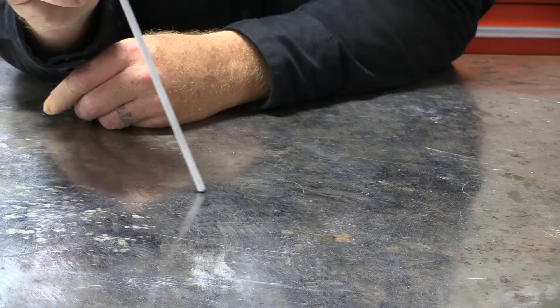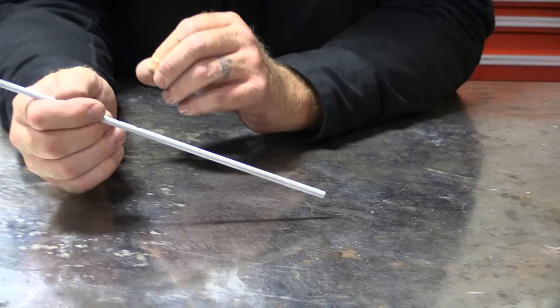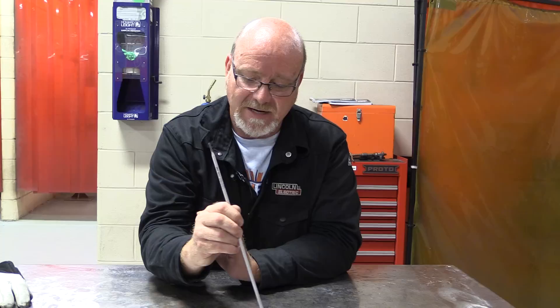How fast do you go? Your instructors will show you, but you go as fast as the puddle tells you to go. You want a nice round puddle and just drag it across. Just like with any of your beginning welds, the first weld you're going to do is a pad of beads — one stringer bead after another — straight welds that lap up on top of each other about 50% overlap, filling the whole plate.